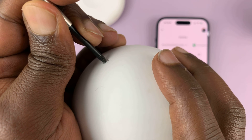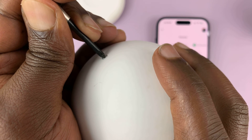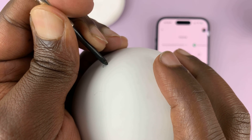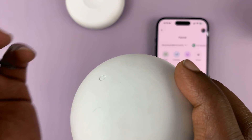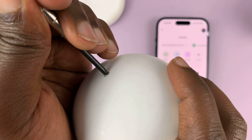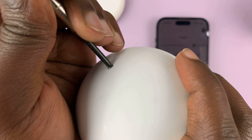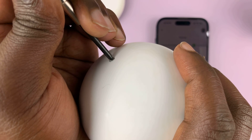So just press and hold — one, two, three, four, five, six, seven, eight, nine, ten, eleven, twelve, thirteen, fourteen, fifteen, sixteen. I did not hear a sound.